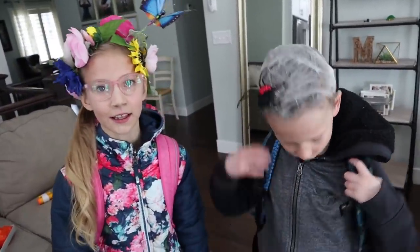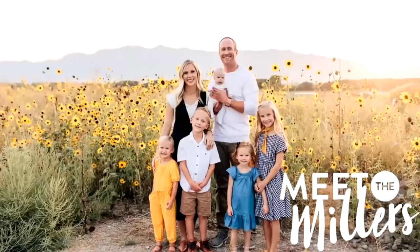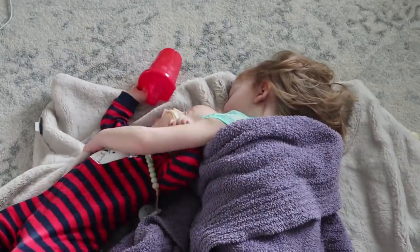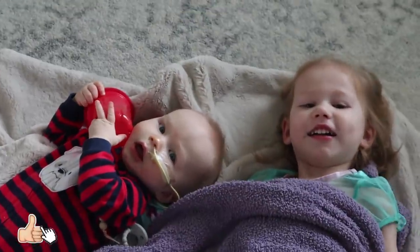Hey, crazy hair kids. You ready for a fun day? Yeah! Good morning. Good morning. Good morning, Jay.